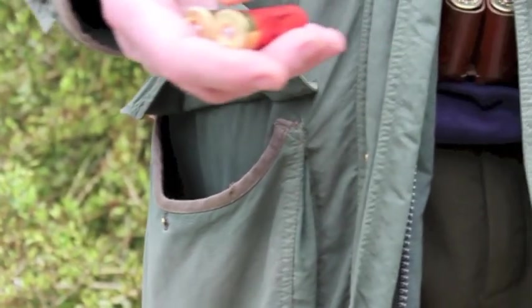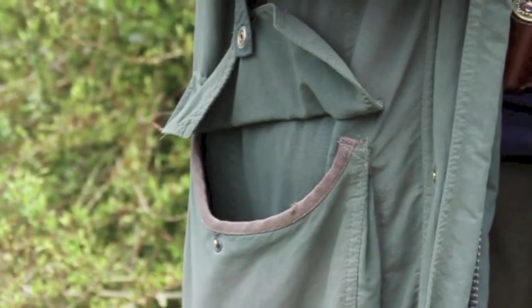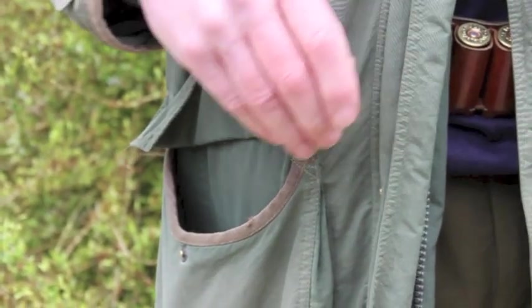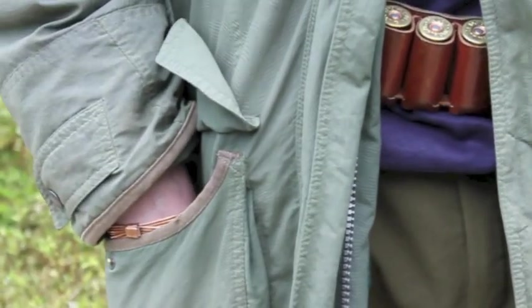Either way, with the Monkey you always get them the same way, and they come out spaced apart so that you can load them directly into the gun. So we can do away with the pocket and merely carry cartridges in the belt to load the Monkey between drives.